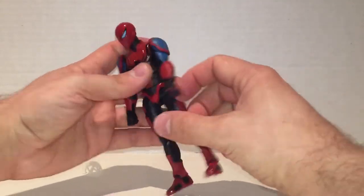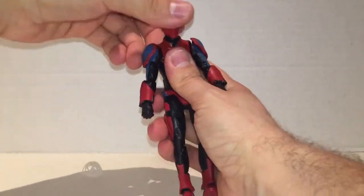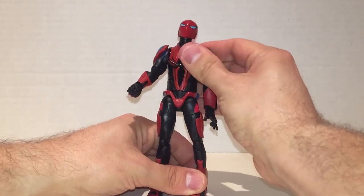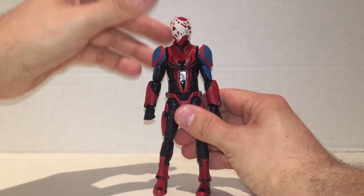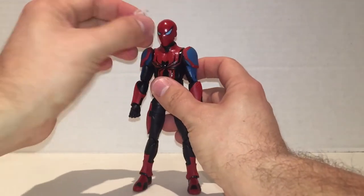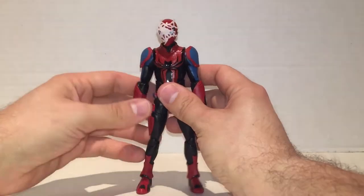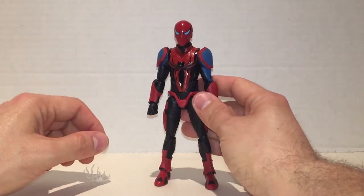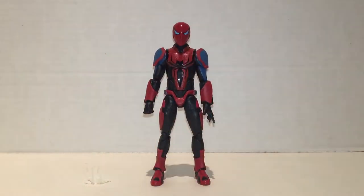I actually have a bunch of these guys to make sort of a spider army, and it looks cool. It's kind of your run-of-the-mill mech suit. I like how the eyes look — they look kind of evil. Mainly I got this guy for the build-a-figure piece and the effect piece, which goes over the head like a webbing trap. There's a top and a bottom to it, and it just sort of goes over the face. The figure looks really cool, but it's sad to put Spider-Man figures at the bottom of the wave.